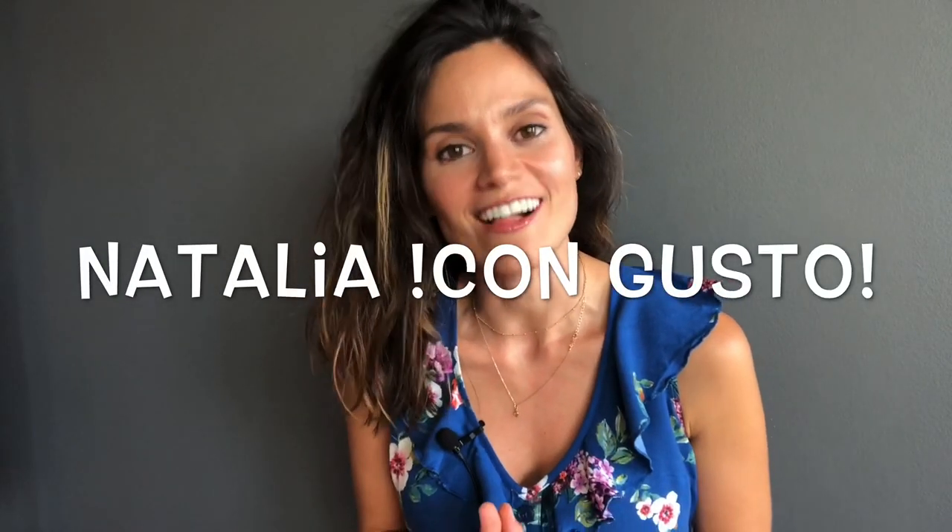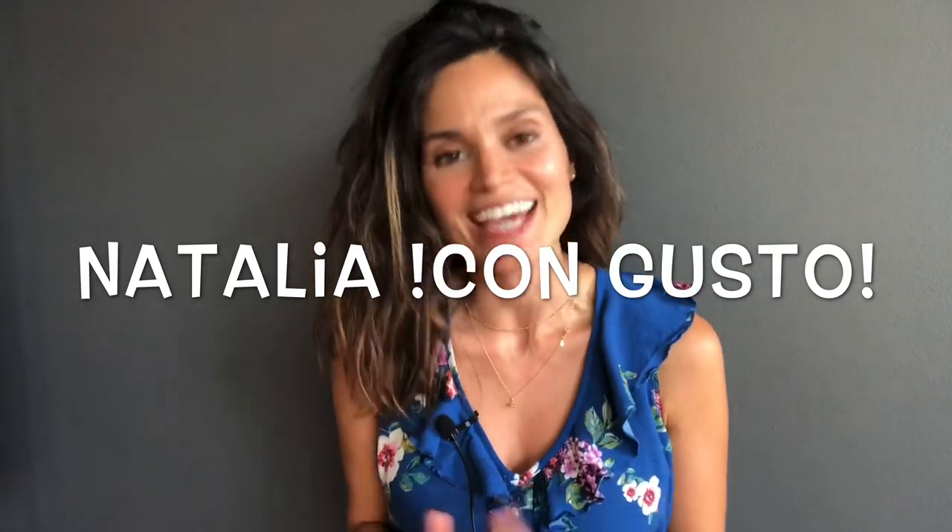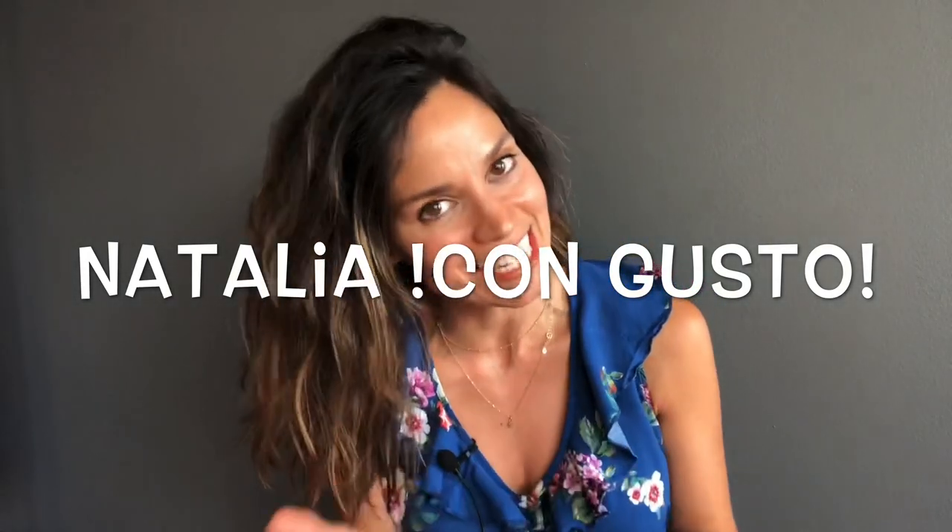Welcome to another episode of Natalia con Gusto. It's my pleasure to be here with you once again, demystifying cocktail spirits and ingredients so that you can make better cocktails at home.